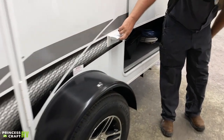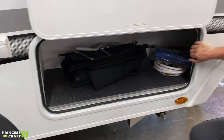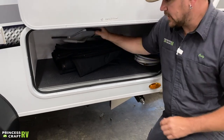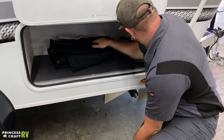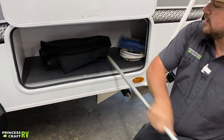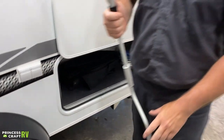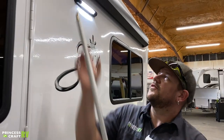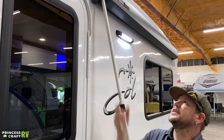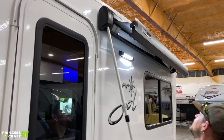We've got two exterior 110 outlets and then a storage compartment here on the front. Inside you're going to find your stabilizer crank handle and your awning crank. Let me show you how to extend the awning. You're just going to take this T and fit it right up into the awning crank here, and then all you've got to do is crank it out.